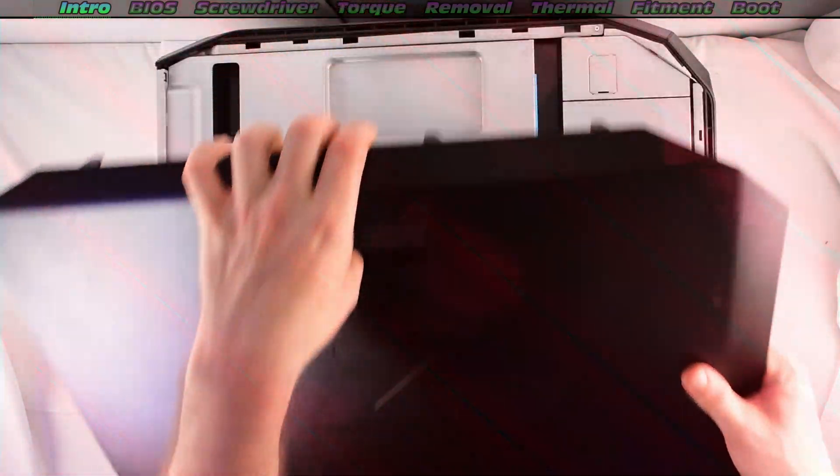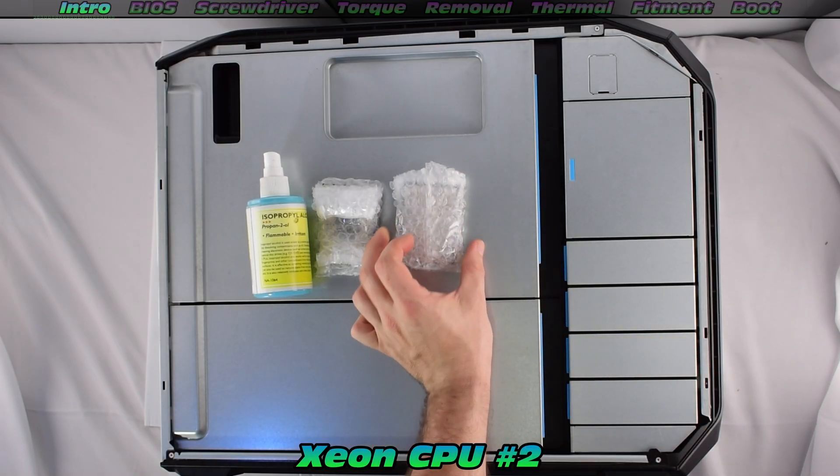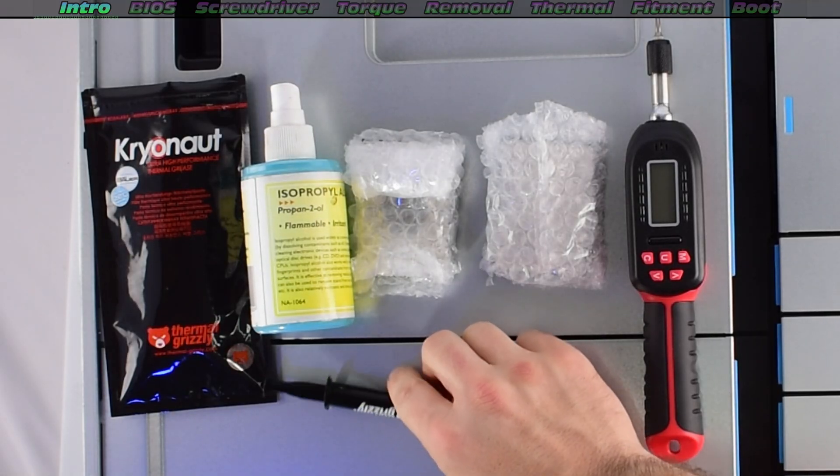Now what do we need? Isopropyl alcohol, dual CPUs, a Torx screwdriver, and thermal paste. I'm going to use Cryonaut from Thermal Grizzly.